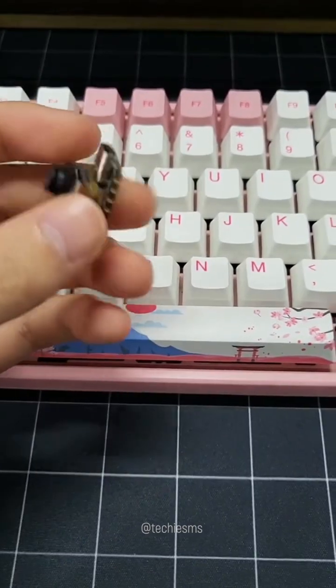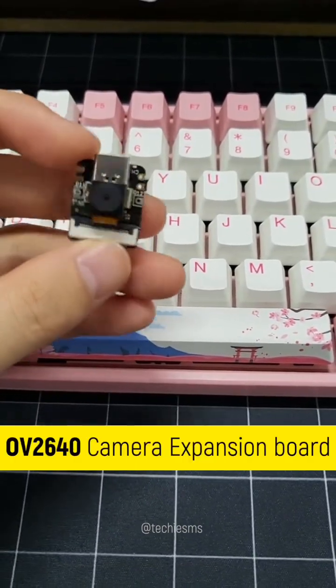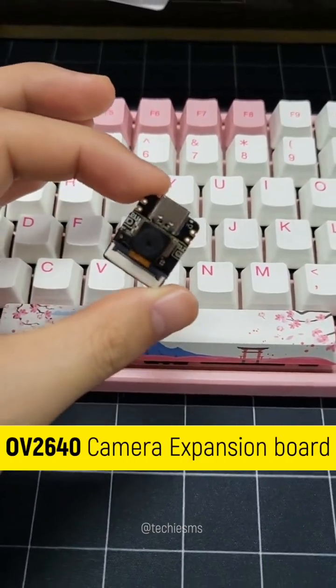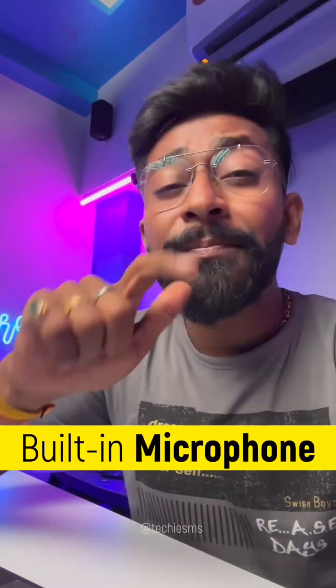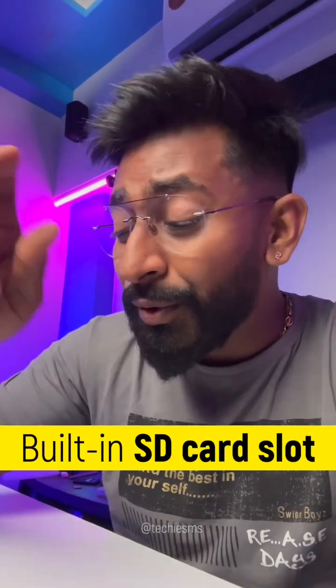Not only that, the main attraction of this board is an expansion board which has an Omnivision OV2640 camera module that can record up to 60 frames per second, which is awesome. In addition to the camera, we can also expect a built-in microphone and built-in SD card slot on the board — and all that comes in this compact package size, which is insane.